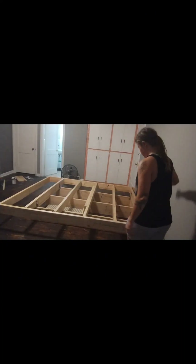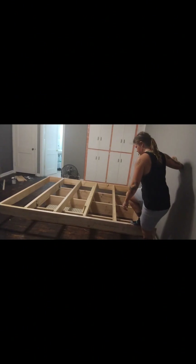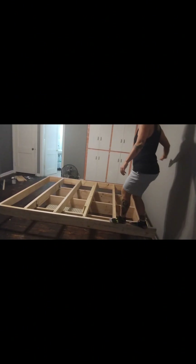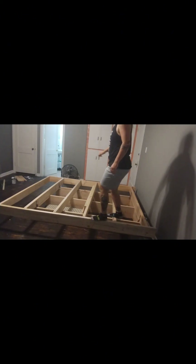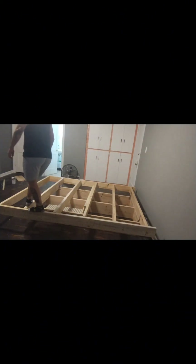She won't be able to think she can fit in those gaps. Now the test — let's see how stable this is. So far a little tricky but sturdy.